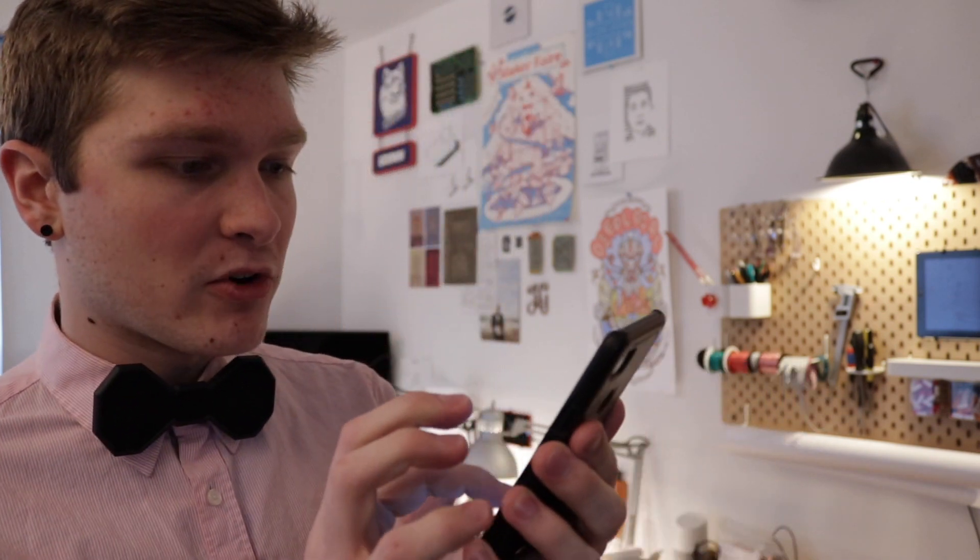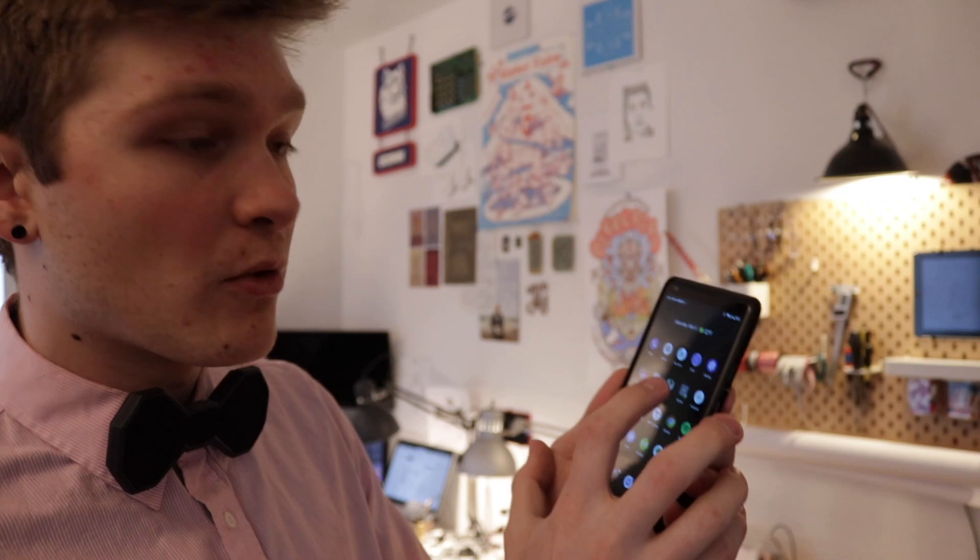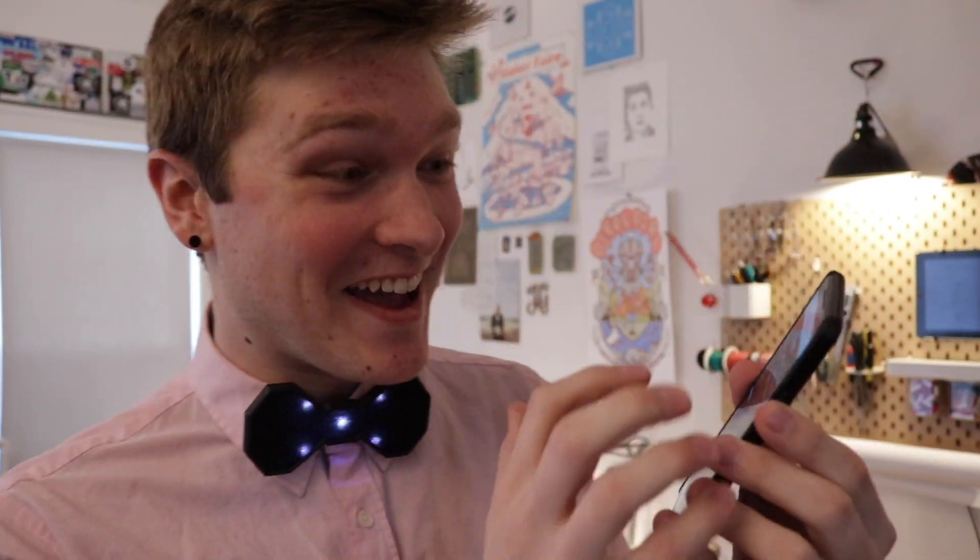There's a little slot on the back that you just put over the top button of any dress shirt — there we go, and there it is. So now that the glow tie is on it's putting out Wi-Fi right now, and if I check my Wi-Fi networks there it is. Now that we're connected we'll just go to the website — this is coming from my bow tie right now.